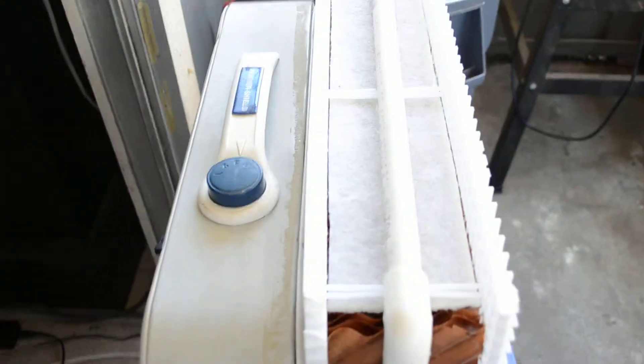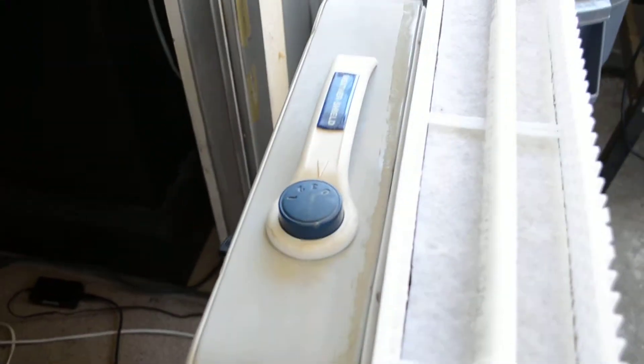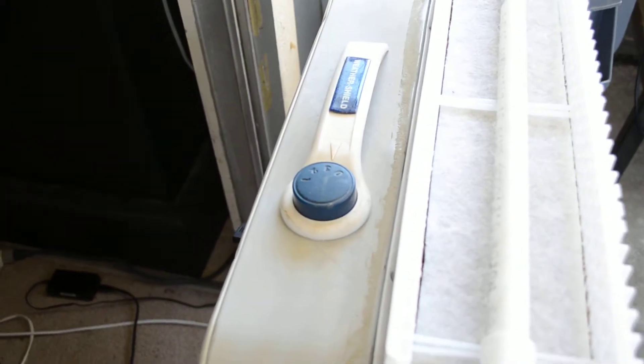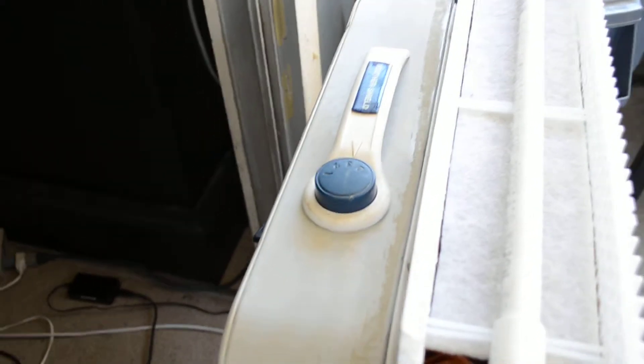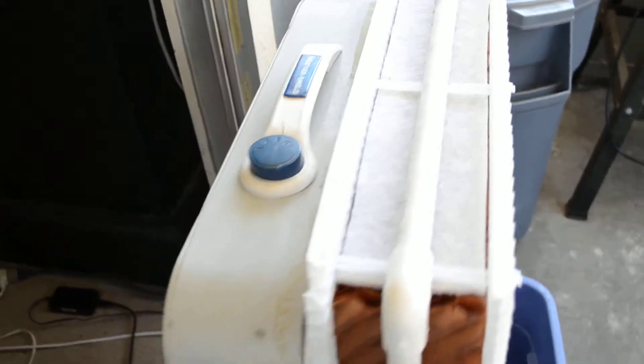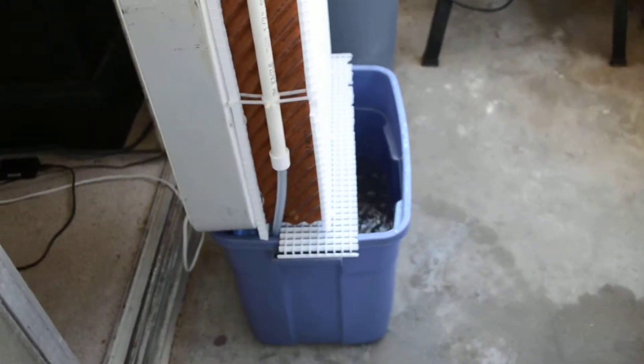For the fan, you can run it on high and you're going to take about 100 watts. On medium, maybe 25 watts less. And then on low, maybe 35 watts less. And the pump takes almost nothing.